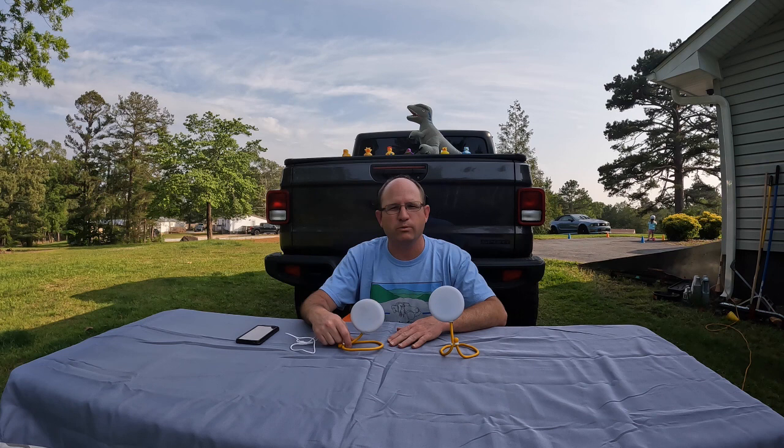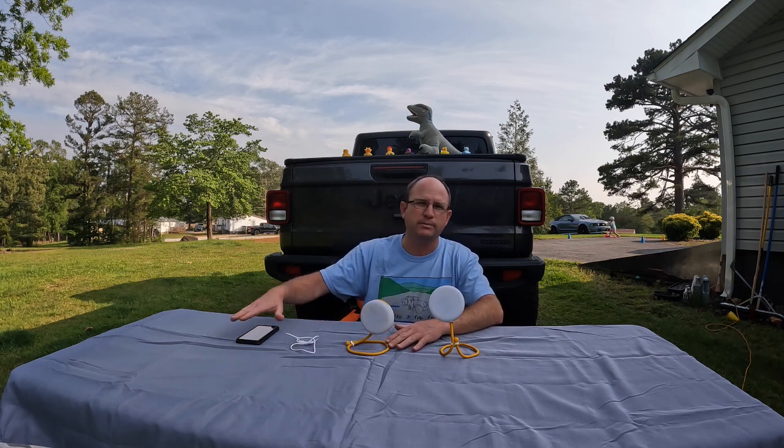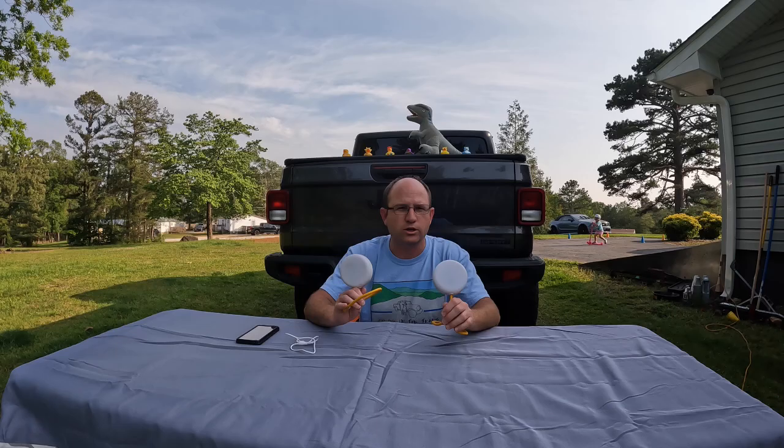This is a great corporation doing great charity work. The idea is awesome to me — they are providing light to people that have never actually had electrical power before. It's a great way to spend your money, and on their website they have an area where you can donate.